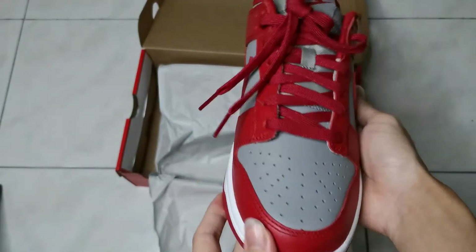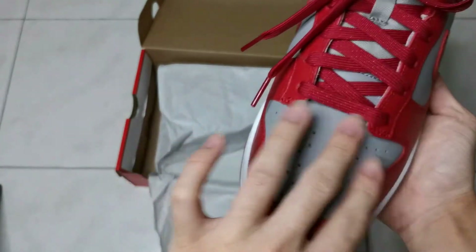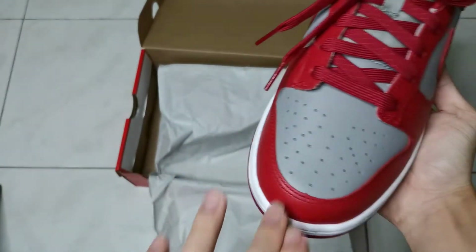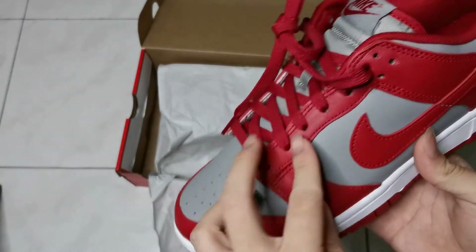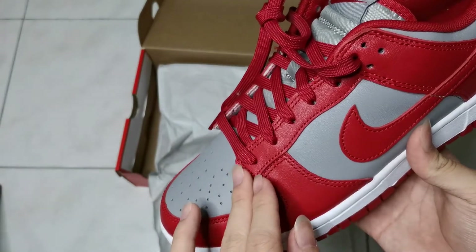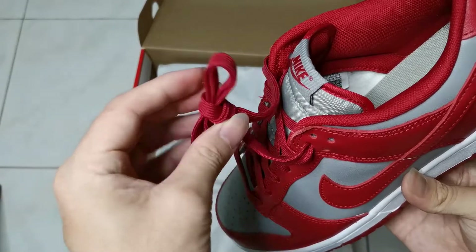For the toe part, as you can see, it goes from here up and here as well. For the eye stay, it's white in colour — this is the eye stay section.